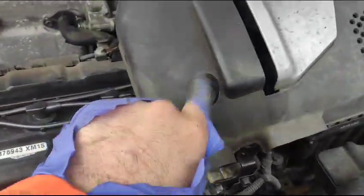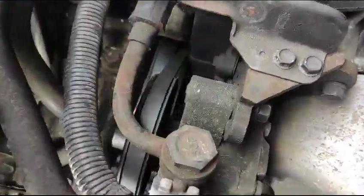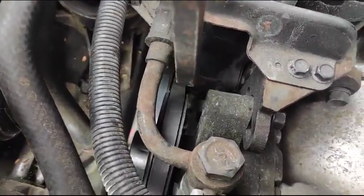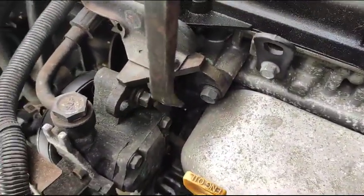We remove this cover, which has four 10 millimeter bolts. Power steering is here — the belt for power steering. They've got their own pulley, going from here to there, and that's the adjuster for power steering. It's a completely different belt.